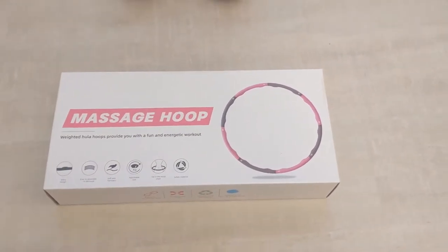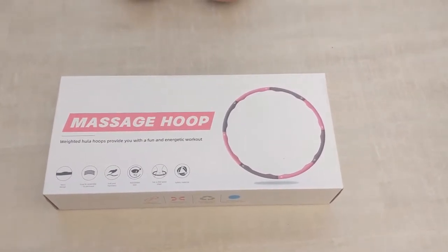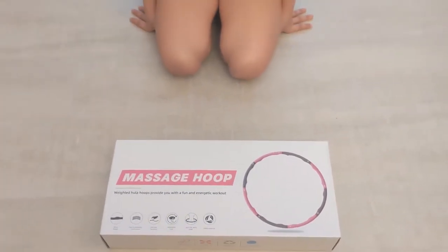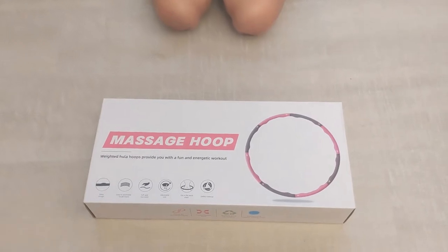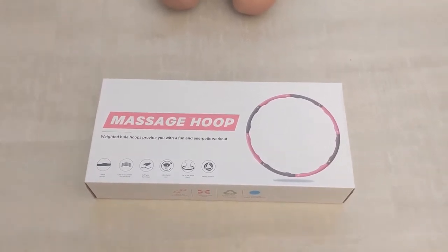This hula hoop just arrived and I'm gonna have my daughter assemble it and test it, so we're gonna see how it works. You can go ahead.